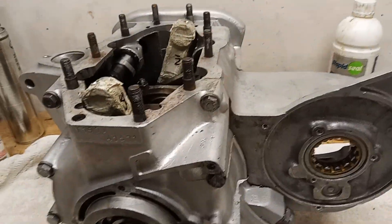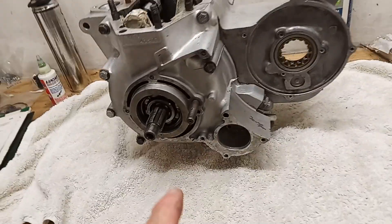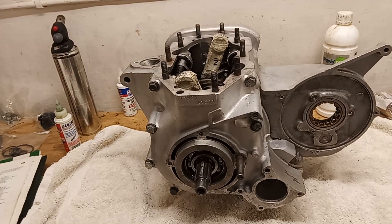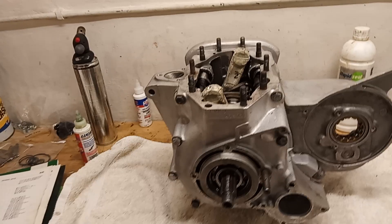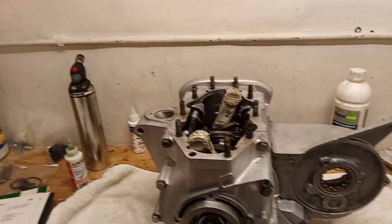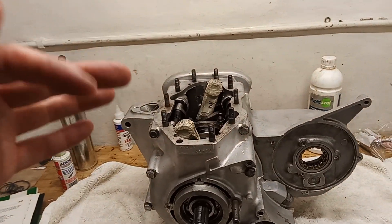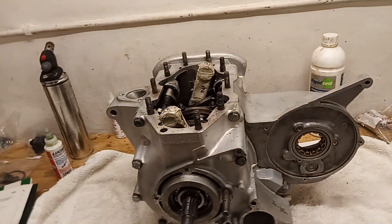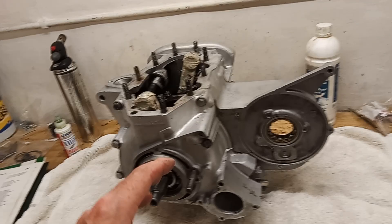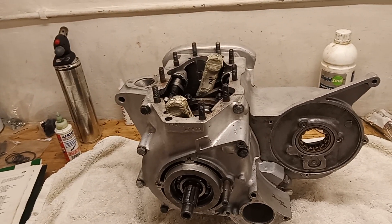The barrels and head are back from the engineers at long last. I'm going to mount the engine back on the stand. I want to check the valve timing - it's apparently been adjusted for maximum power on this engine, but I need to verify it. The only way to do that is with the barrels, head, rockboxes and valves back on so I can check the valve timing from the valves.